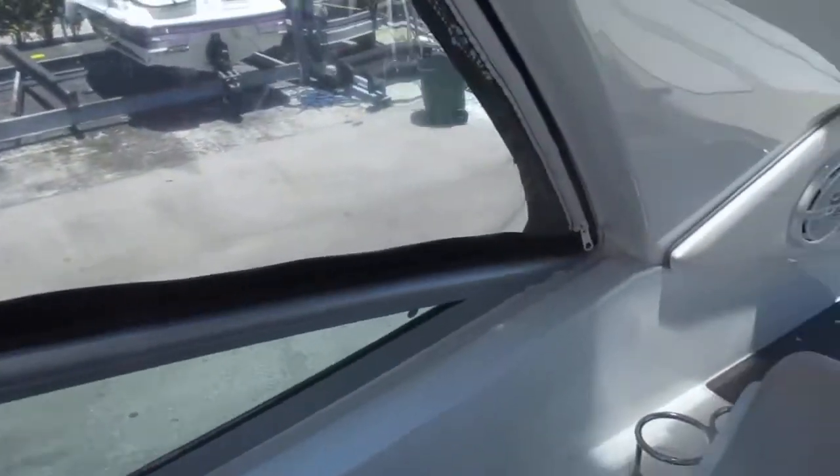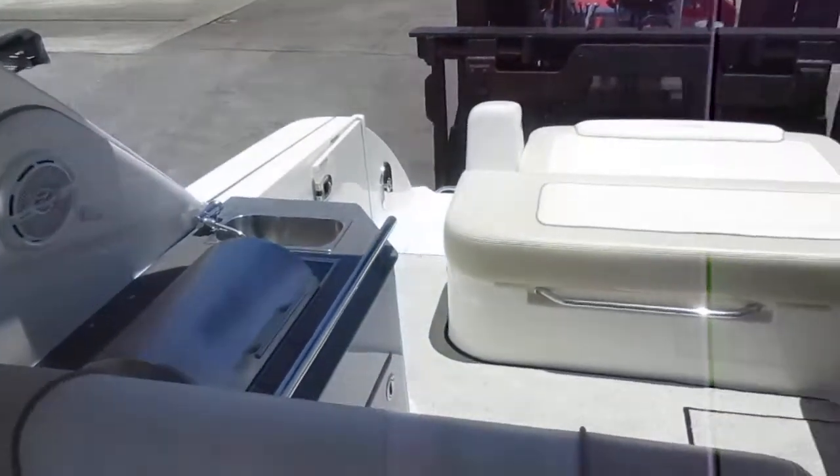And that'll conclude our tour of this SeaRay 310 Sundancer.